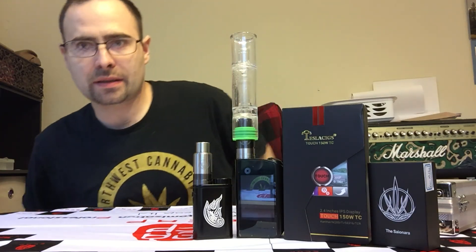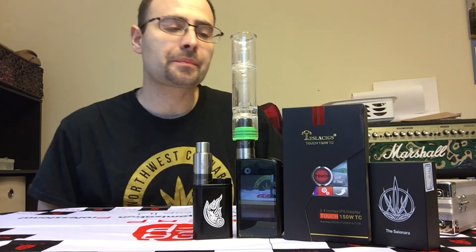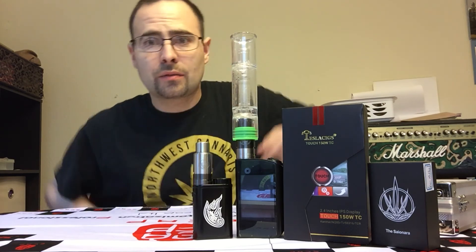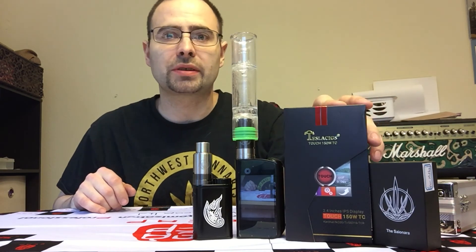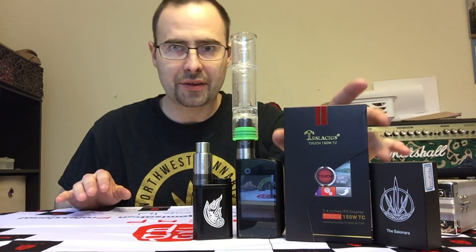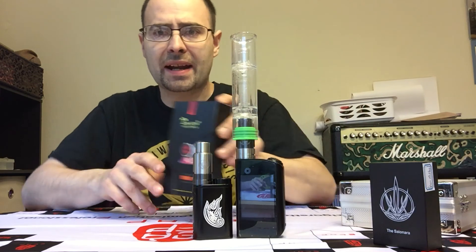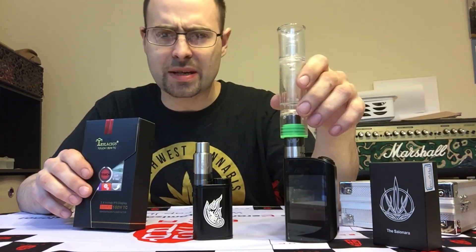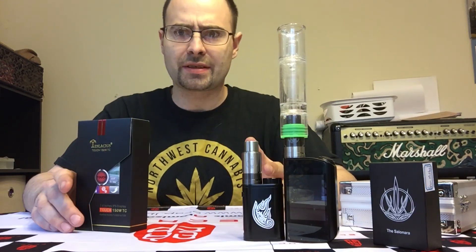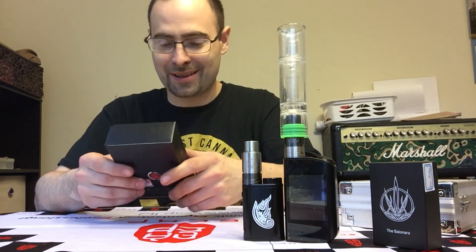Hey everybody, it's Brent back today for Humboldt Vape Tech. I wanted to show you guys a couple things today — the Gunmetal Psy, which I got kind of mixed and matched here, and then Vic sent me this out. These are going to go on the site in a couple days, and if they sell they'll probably get more. It's the Tesla 150 watt touchscreen. I'll show you guys everything that comes in the box and how it works. It's just extremely easy to use — like two minutes into having this thing I had it figured out. Thank you, Vic.